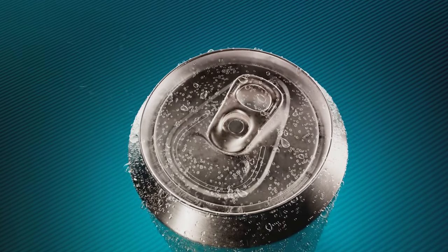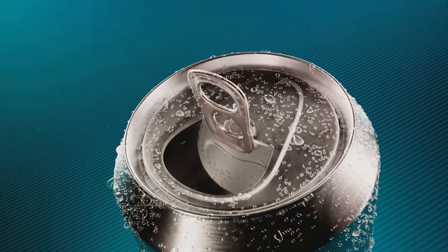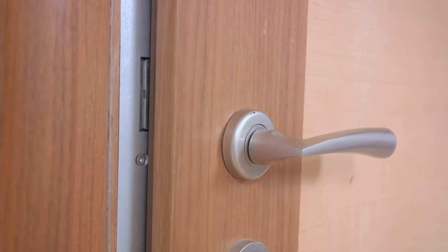This prevents the buoyant forces of your carbonated drink from pushing the straw out of the can. It's a simple trick, but one that's often overlooked — just another example of how everyday objects are full of hidden features, designed with purpose and practicality in mind. So the next time you're sipping on a soda, remember this neat little trick.